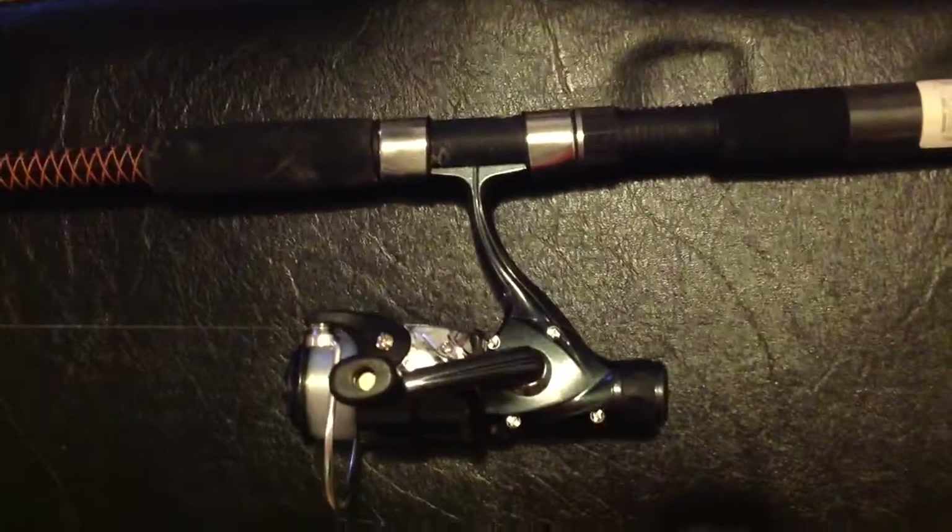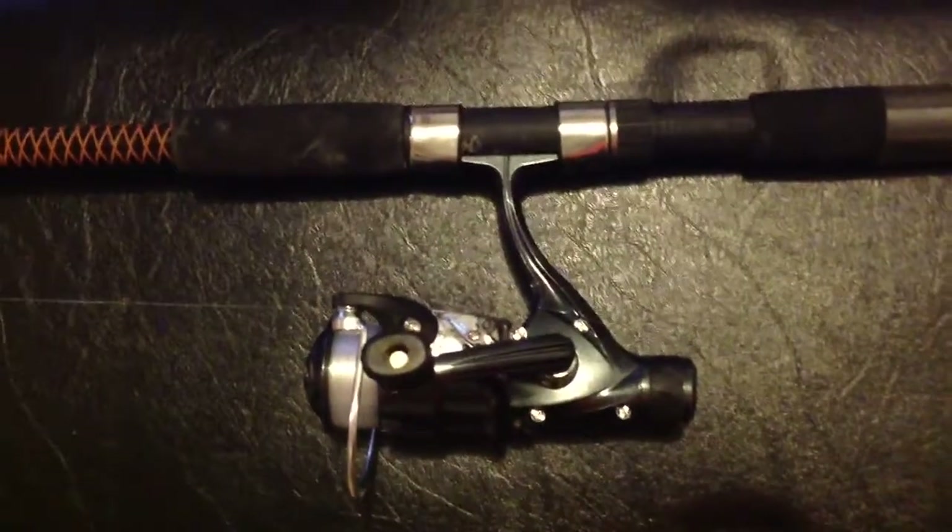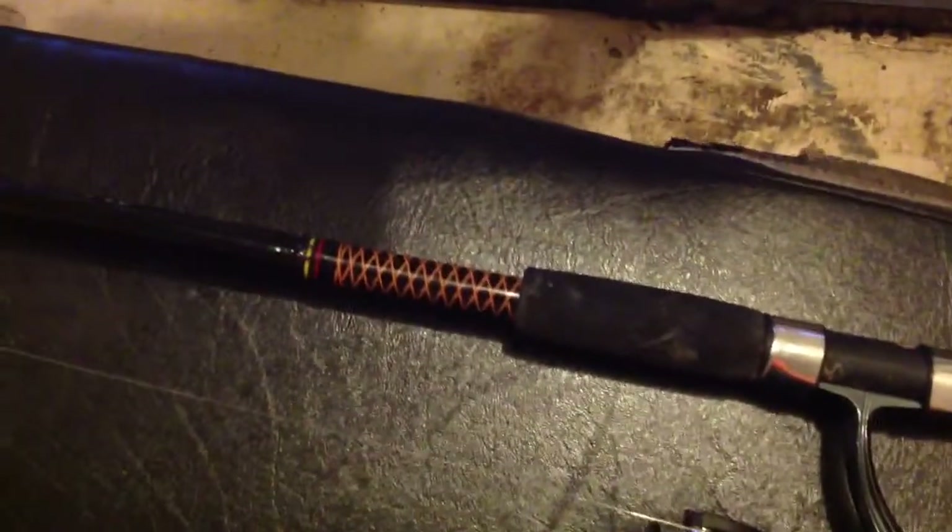I'm going to start off with the most basic thing: the rod and reel. When you're picking out a rod and reel, it's really important to choose the right one because if you don't, things can go pretty bad on your trip. What I have here is a Shakespeare 7-foot medium-heavy rod. I suggest that you stay in the medium to medium-heavy range and that will pretty much keep you covered on any fish you hook.